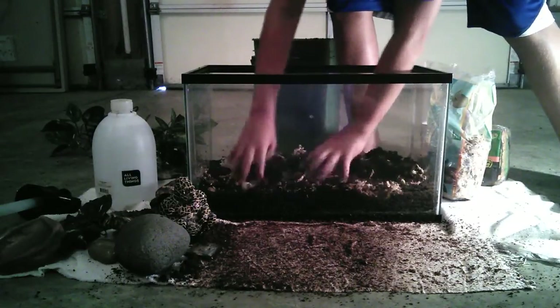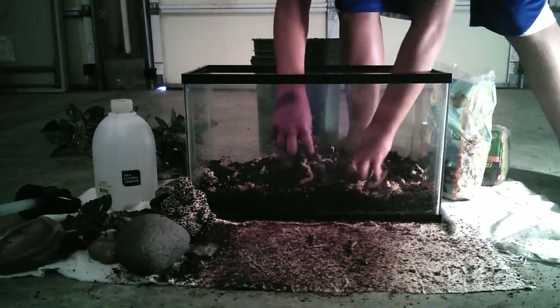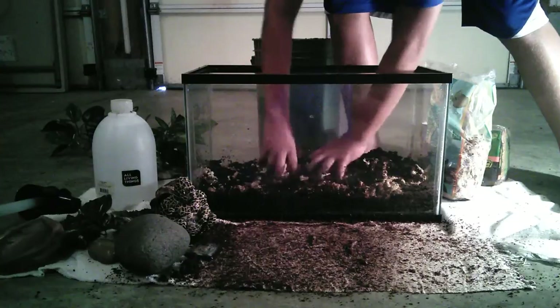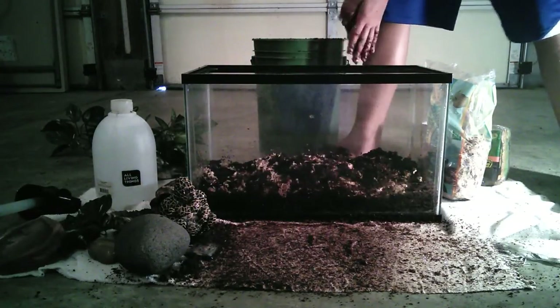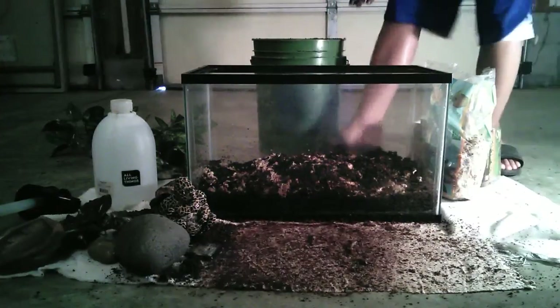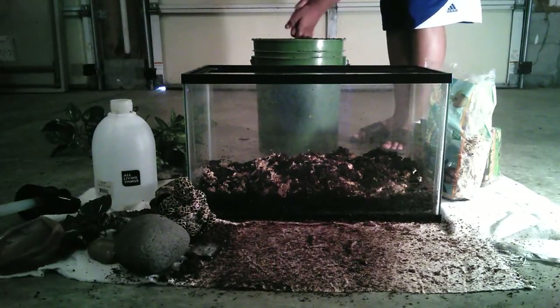This just aids in humidity and makes the tank look nice. If you use sphagnum moss or any other type of stringy moss like this, I recommend either tweezer feeding your tomato frog so he doesn't ingest any of the moss, or closely monitoring your tomato frog eat.